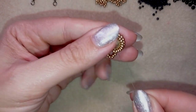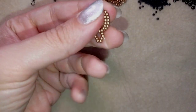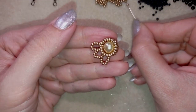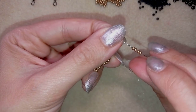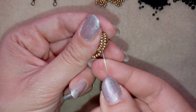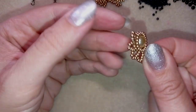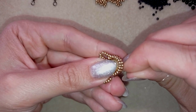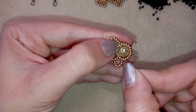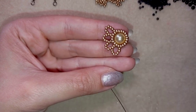Go through two beads like before, pick up seven, and again skip one point between the four and go under the thread bridge of the following. Continue this until the last step of your row and meet me here to show you how I'm finishing this circle.